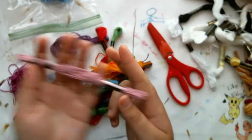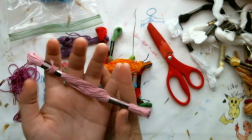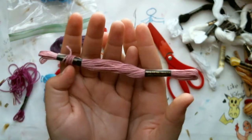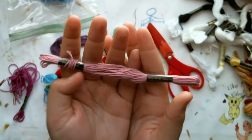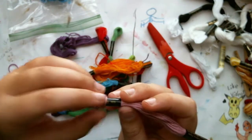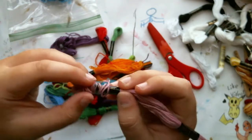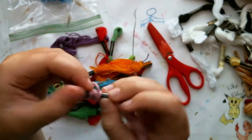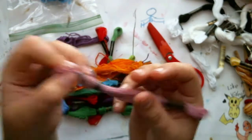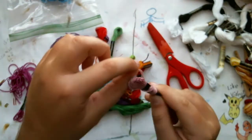Now I'm going to talk about caring for your string. As you can see, most of my strands are nice and neatly aligned, with a little wrap on top of the plastic bit. I wrap it on the little plastic thing to make it easier to get off — you can hold the plastic steady and slide the wraps off without them getting caught.